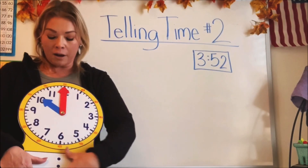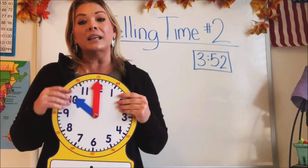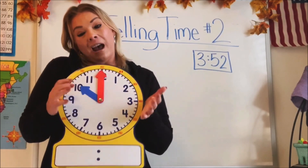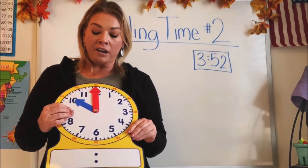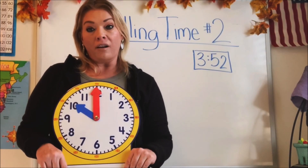This time we're going to talk about the round clock, which is probably what you see in your classroom. This is called — I like to call it the round clock. It's also called an analog clock, and that's kind of a fancy word, so I'm just going to stick with the round clock for today.